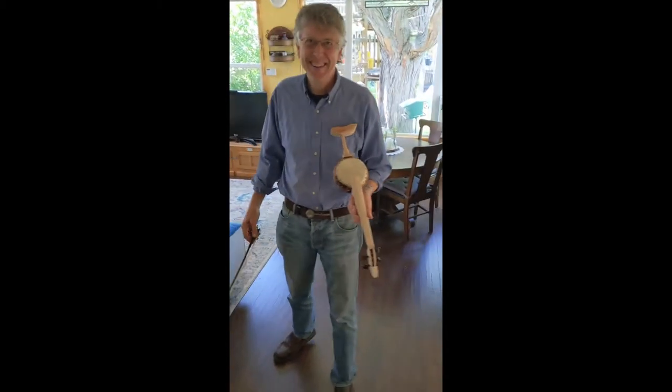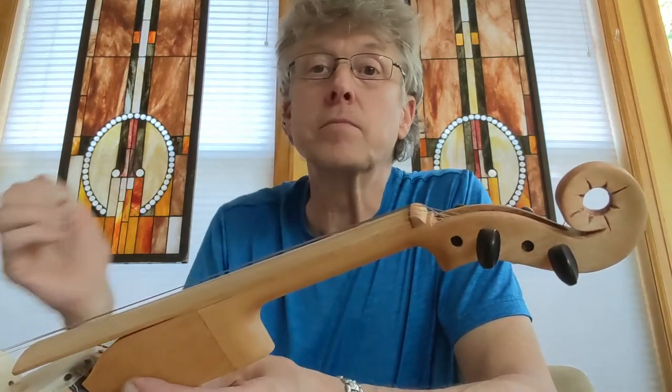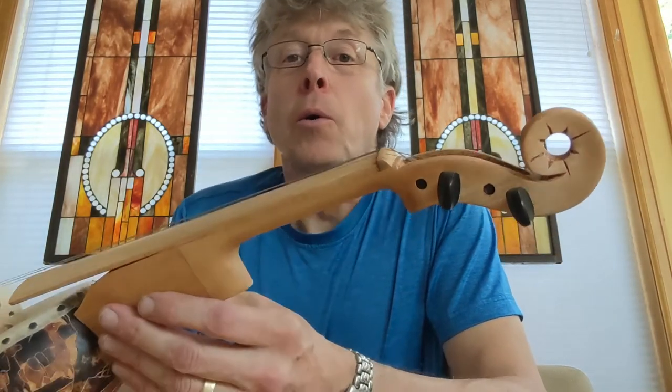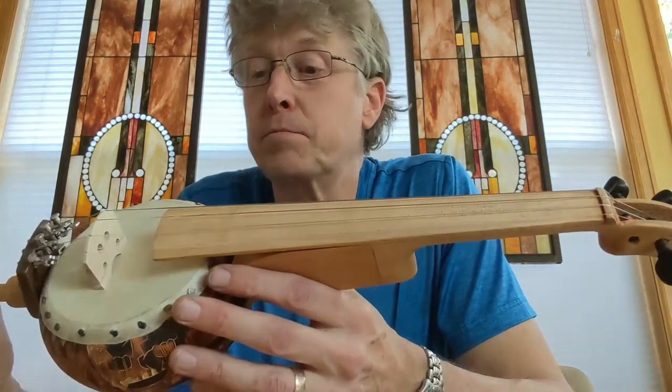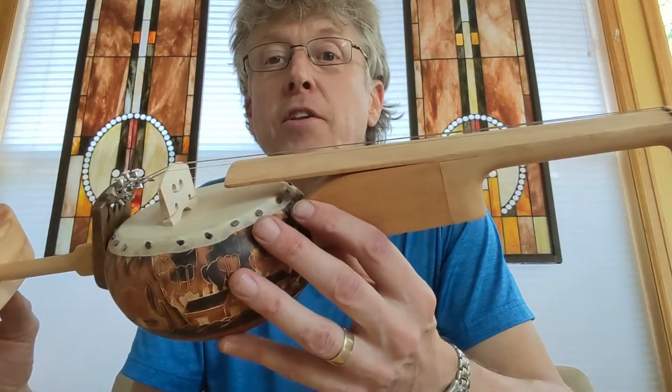You should learn how to play violin first. I've made about 10 different gourd banjos and other banjos out of salad bowls and things, and one of our good friends who's an accomplished violin player and teacher asked me if I could make her a gourd violin.